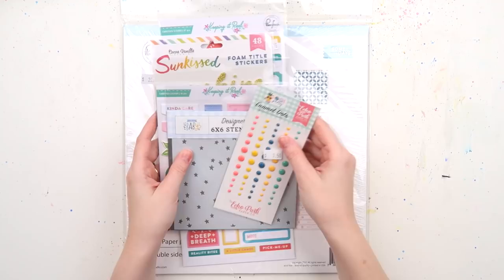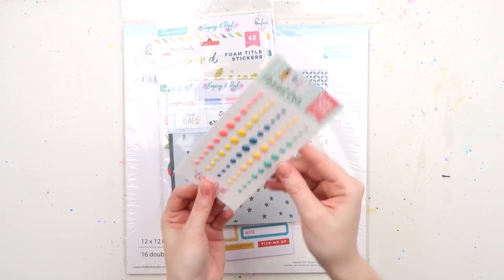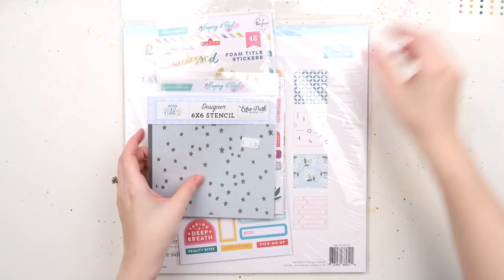What's up scrappy peeps, it's Adele from Inky Quill, and welcome to another episode of my 'Buy It and Try It' series where I show you some scrappy, fun, papery, crafty stuff and then create a page with it.